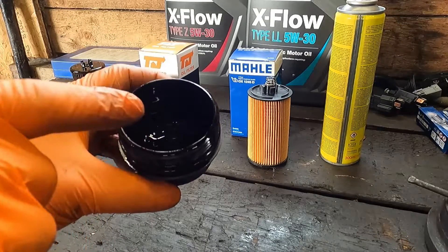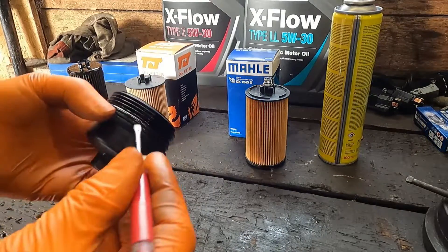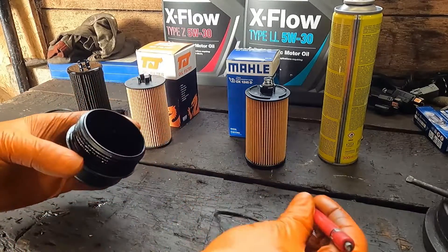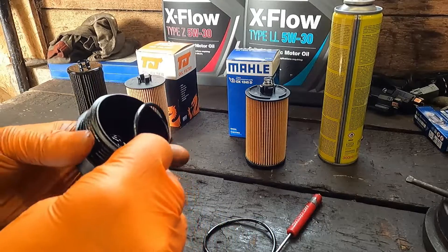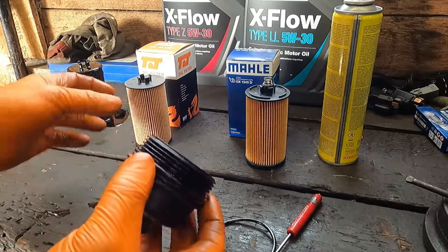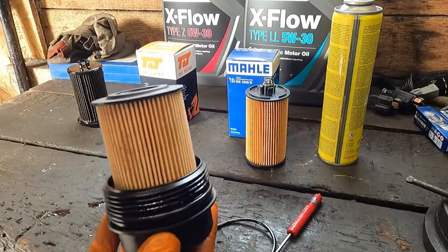There'll probably be a bit of oil in here to empty out, and then the o-ring needs changing. Just go and empty this oil out, change the o-ring, and give it a light coating of new oil — just helps it go into the hole easier. And that's ready to put back in.